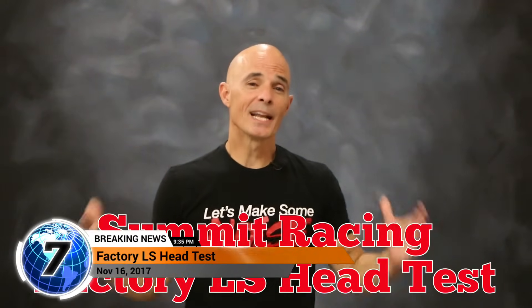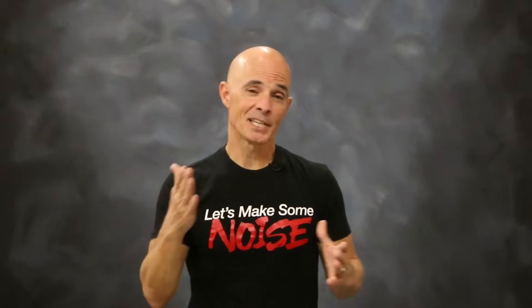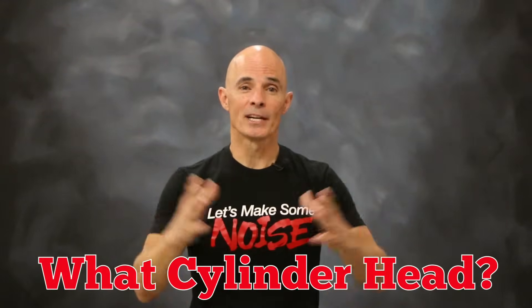Hey guys, Richard Holden here. If you're an LS guy, your first question is always, what camshaft do I use? But second only to that, is what cylinder head do I use?